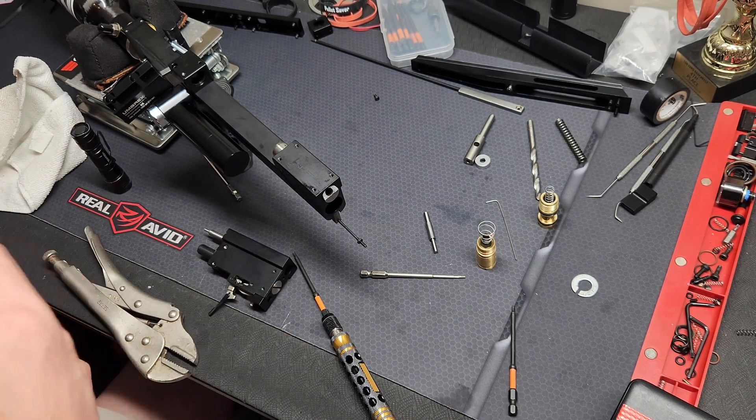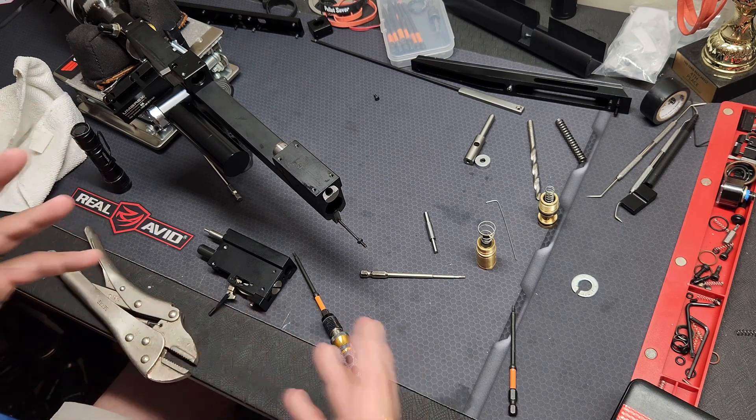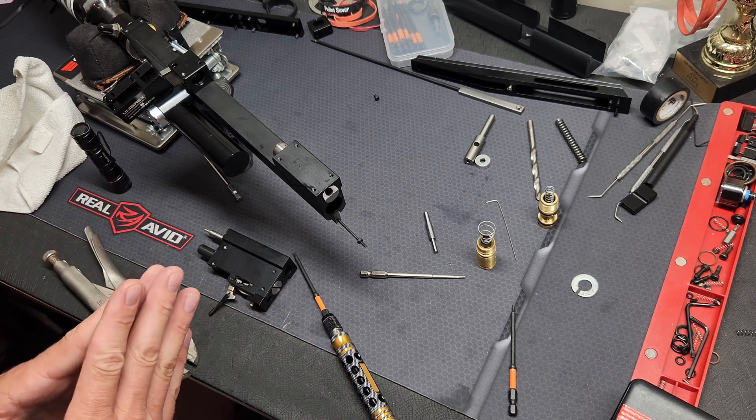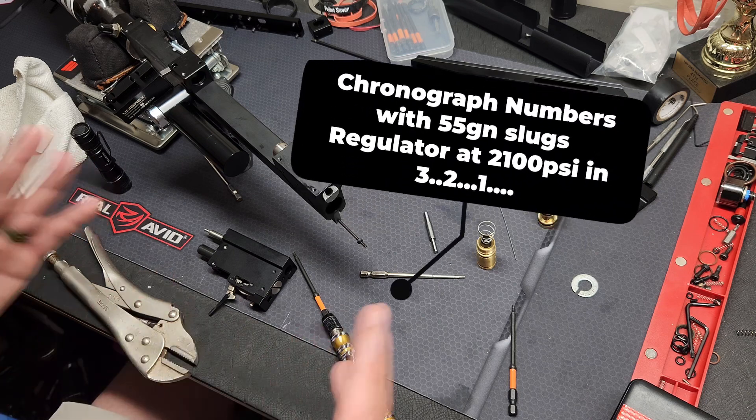I'm not going to be doing any drilling on camera — I'll do that off camera. I'll need to set up a shop vac so I don't make a mess. But once I get this all together I'm going to do some chronograph numbers and experiment with the two valves to see what gives me the better power.